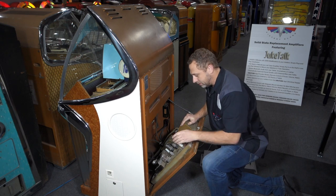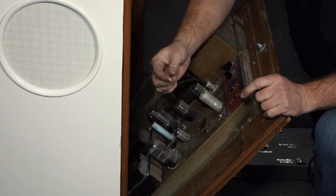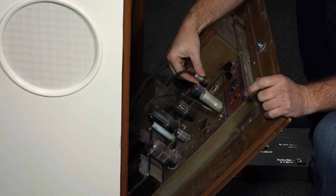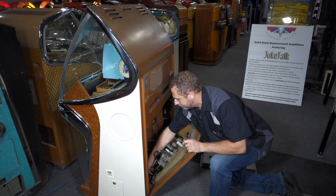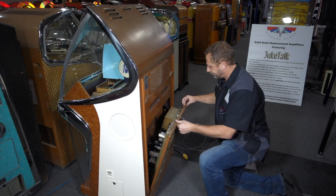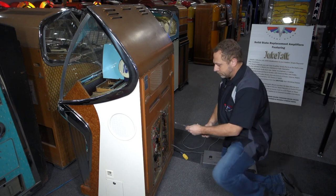Here's the tube amplifier. It has three connections on it: your phono input RCA plug that gets unplugged, your three-pin muting plug that gets unplugged, and your speaker output down low that gets unplugged. Three plugs come out.